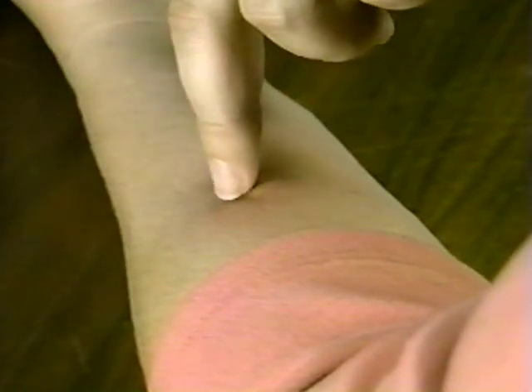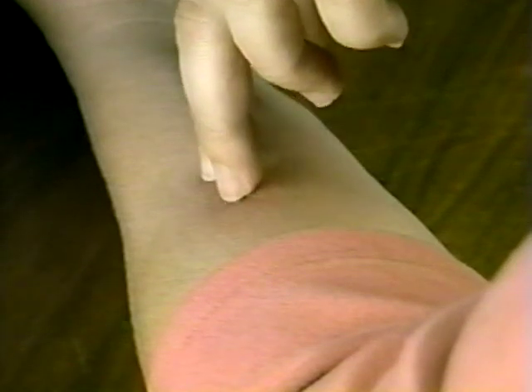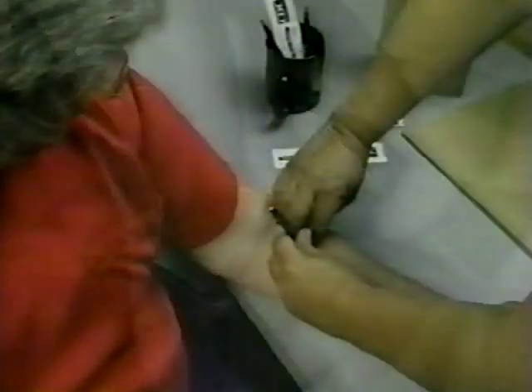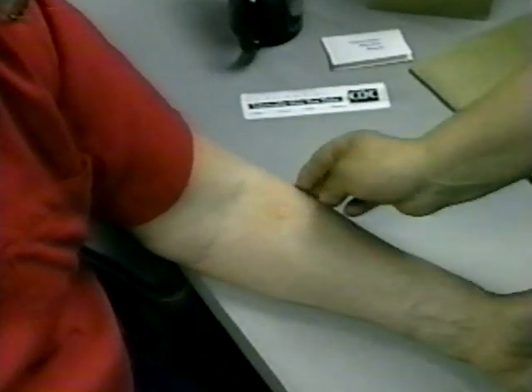If the margin is not equally clear all the way around the induration, it's still necessary to mark the margins on each side. Palpate around the induration from the easily felt margin to the not-so-easily felt margin. If the margins of induration are irregular, mark and measure the longest diameter across the forearm.